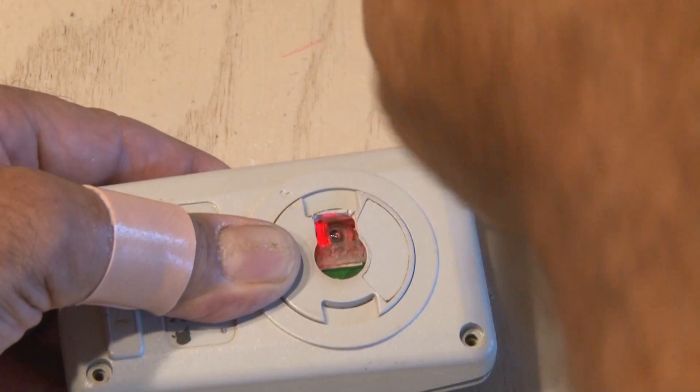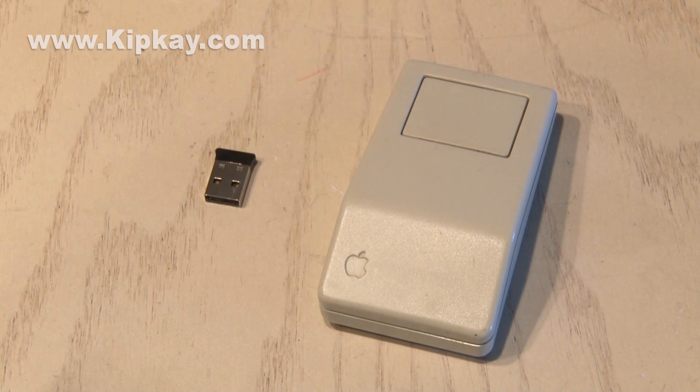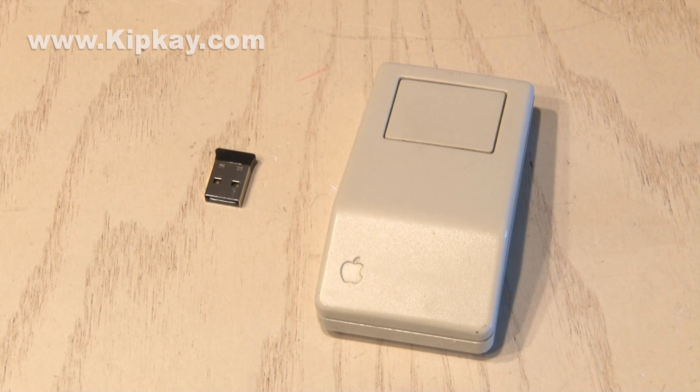I closed up the housing by adding the original screws, and our last piece of this puzzle is the Bluetooth mouse receiver which gets plugged into our computer. Keep in mind this Apple mouse only has one button, which will be the left click. But there's software you can get that'll allow you to right click as well — there's a link for that in the description in case you try this project. So that's how to hack a vintage mouse and make it wireless.